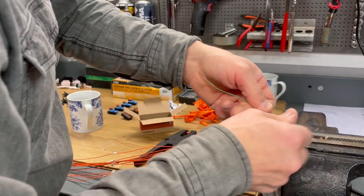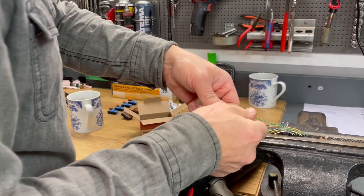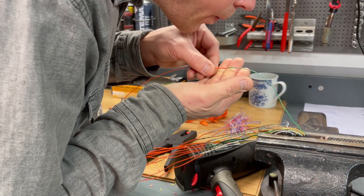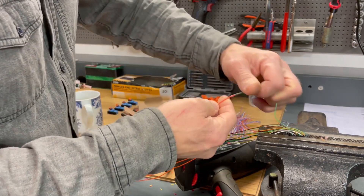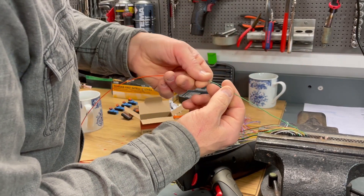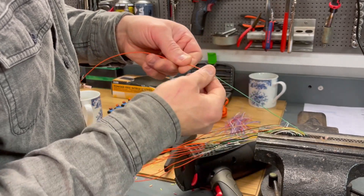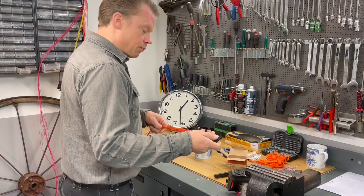Then we take cell number twelve, the last one for this connector. Pull test - cell number twelve, this is green and gray, cell number twelve, position or pin 21. Great, let's move on with the next connector.